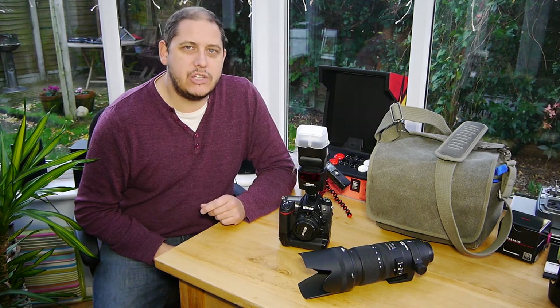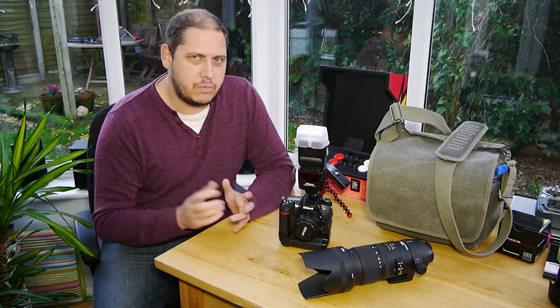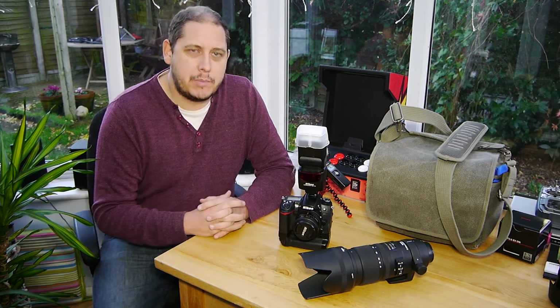Hi and welcome to GRVO TV, reviews, views and opinions. I wanted to share with you my experiences of a photo shoot I did recently which was a bit unusual to say the least, and that was of 10 Golden Retriever puppies.